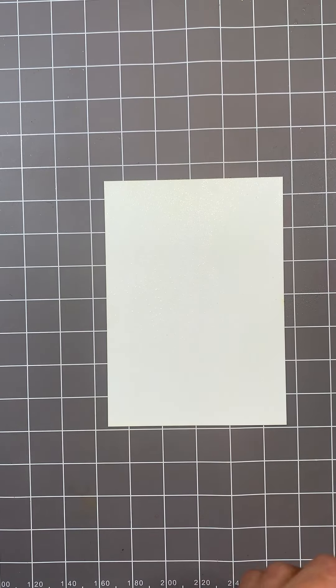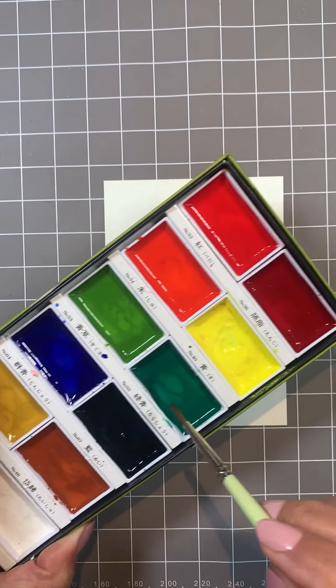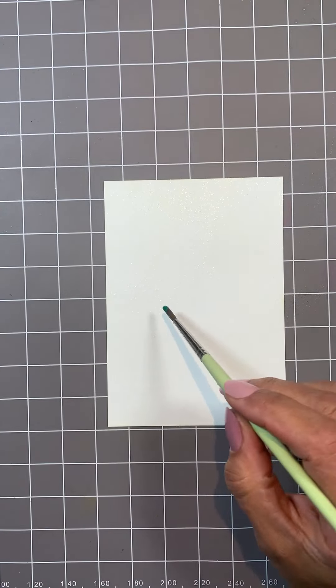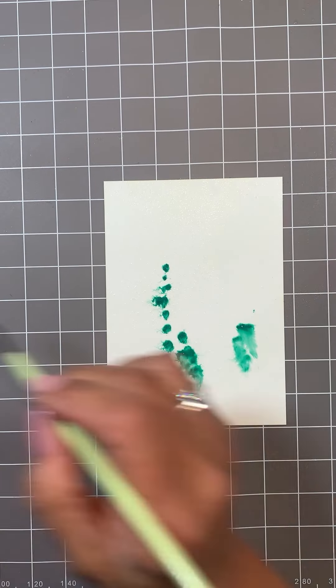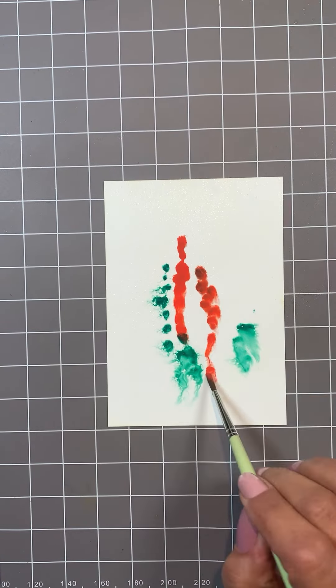I'm going to use Yupo Card. Now Yupo Card's a non-porous, acid-free, pH neutral. It's waterproof, stain-resistant, super smooth surface.